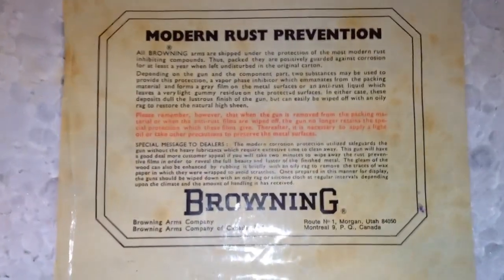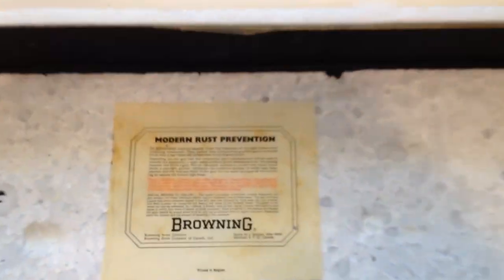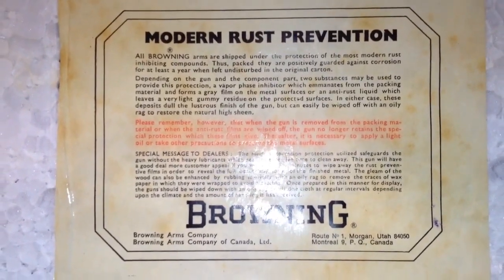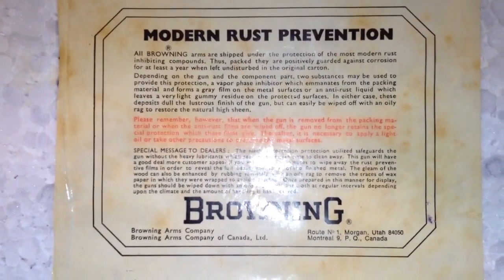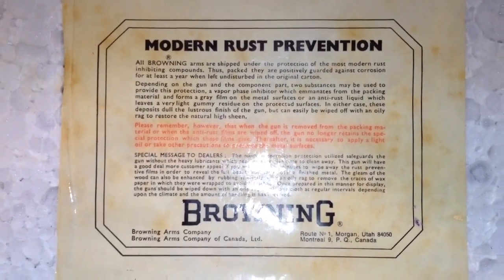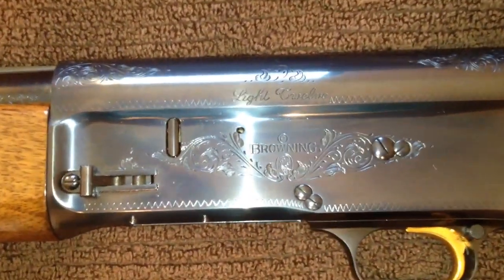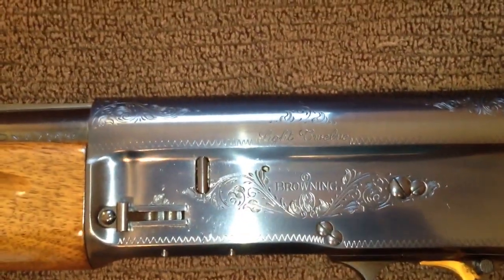I got this gun new in the box, and this is the box it came in right here. As it says on the label, it came with a rust preservative on it. The rust preservative had been partially wiped off by someone else, so what I went ahead and did is cleaned it all off and put some Browning gun oil on there to protect the finish.